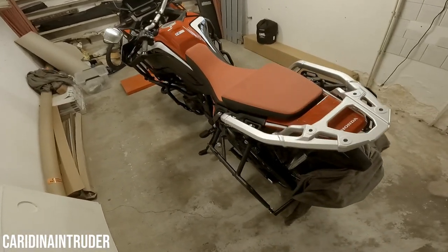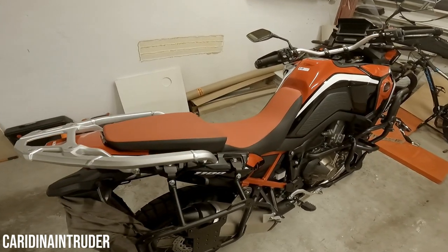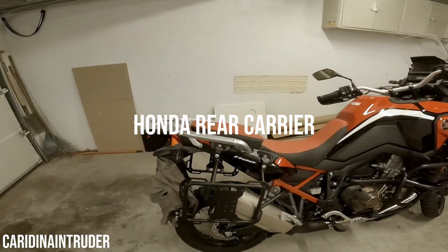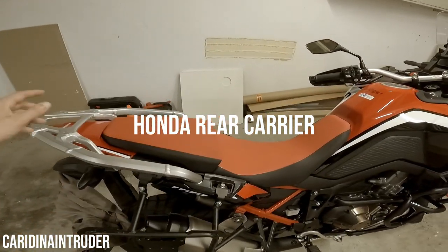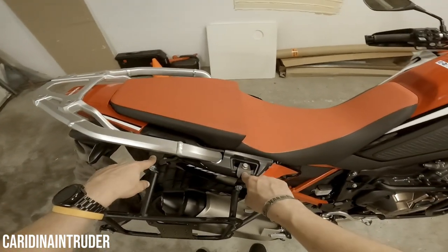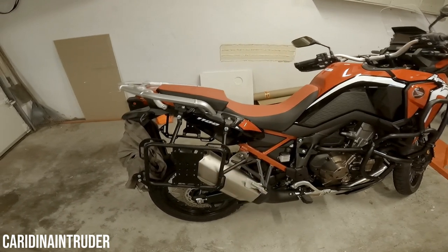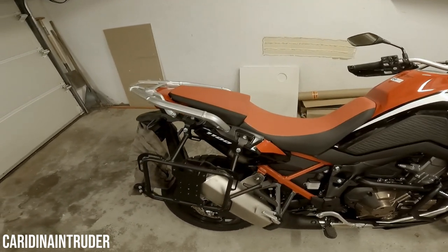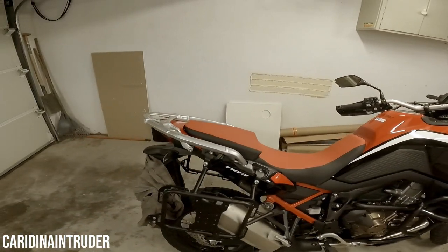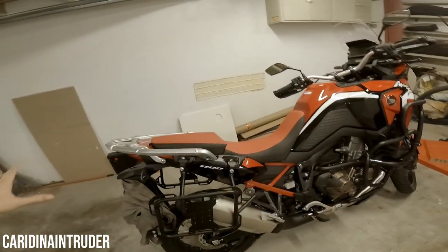I can put a toolbox on and just forget about it. The last part I added is the rear carrier, which I got from Honda itself, because only this carrier provides the bolts needed to mount the Outback Motortek pioneer rack. It was expensive as I mentioned in my first impression video, but it makes the motorcycle complete, and that's what I wanted.